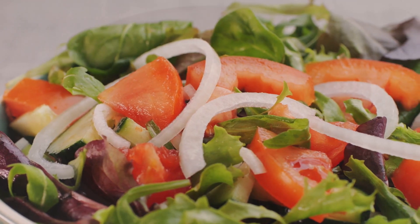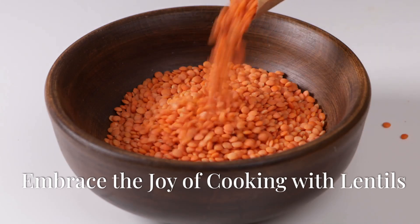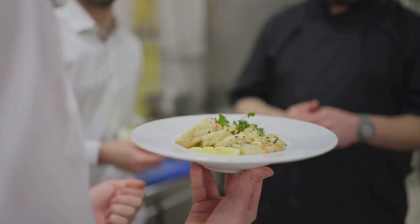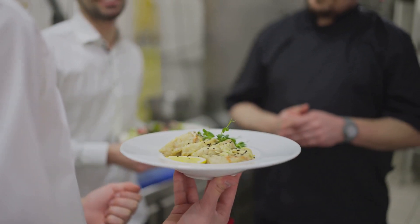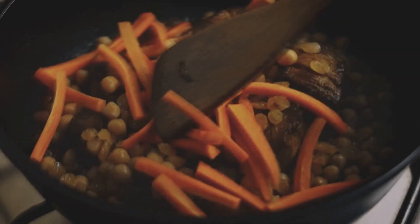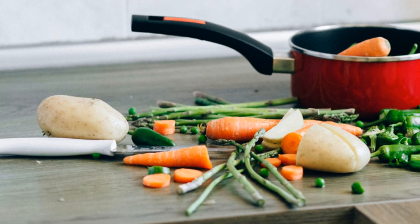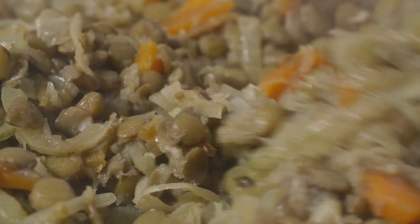Congratulations on creating a culinary masterpiece! Cooking with lentils is a rewarding experience — it's about nourishing your body with wholesome, flavorful food that's good for you and the planet. So go forth and embrace the joy of cooking with lentils!